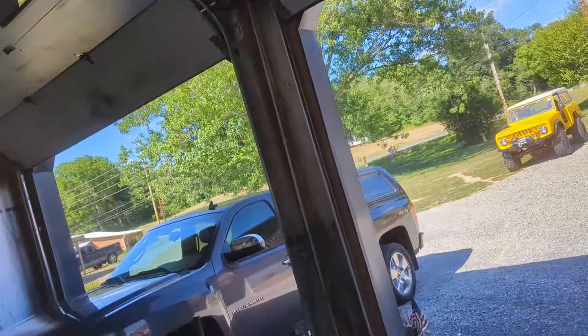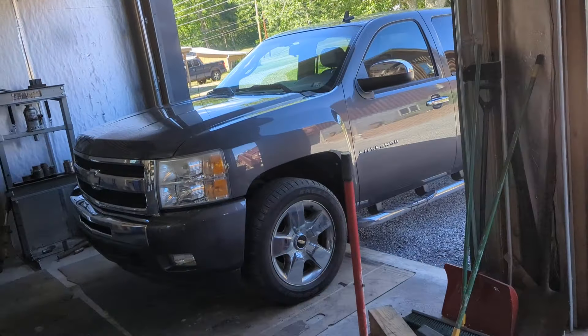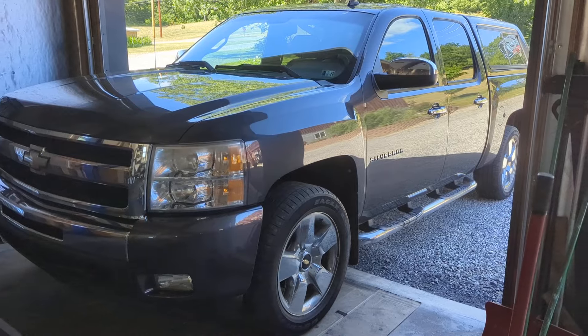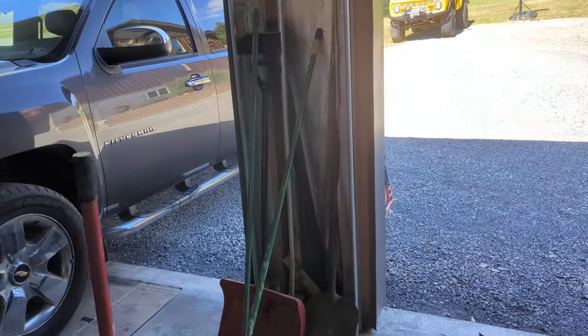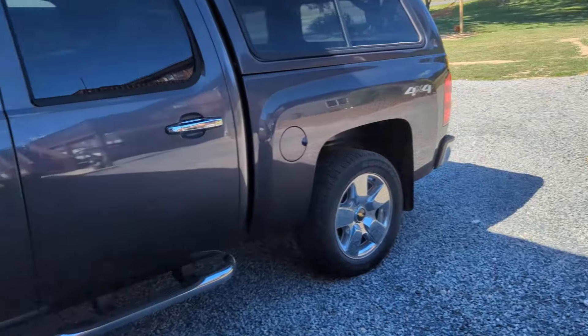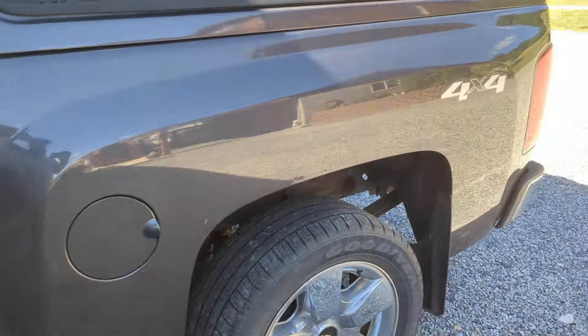Today what I'm going to do is show you something I do for a little bit of extra spending money. I do a fair amount of vehicles — what I do is I undercoat them. The subject today is a Chevy Silverado.